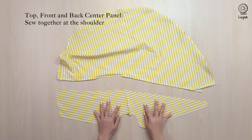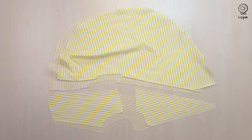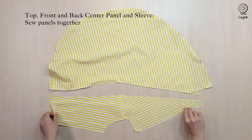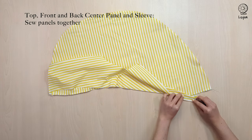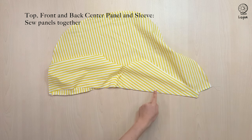And the bottom of the sleeve panel stops exactly at the sewing line. Sew the centre panels together with a 1cm seam allowance at the shoulder. With the right sides together, we are going to sew the centre panel to the sleeve, making sure that the sewing line matches up. We'll be sewing with a 1cm seam allowance.